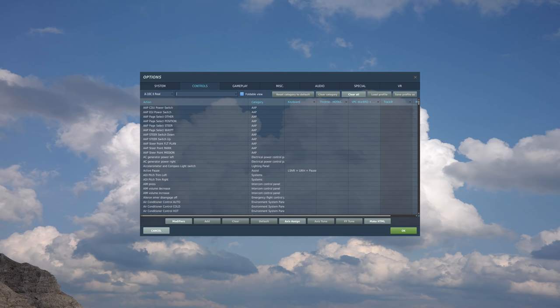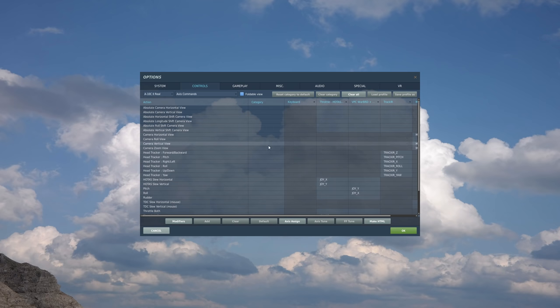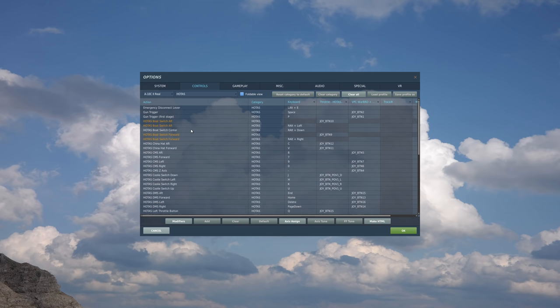Before we jump into the mission, let's take a look at some of the controls we're going to be using for the Laser Maverick. First, let's go to the aircraft type — we see we have A10C2 selected. In the category, we'll go to Axes Commands first. The big one here is the axes to slew the cursor, which will be HOTAS slew horizontal and HOTAS slew vertical. I have both of those bound to the mini-stick on my throttle. The next category is HOTAS, or Hands-on Throttle and Stick.